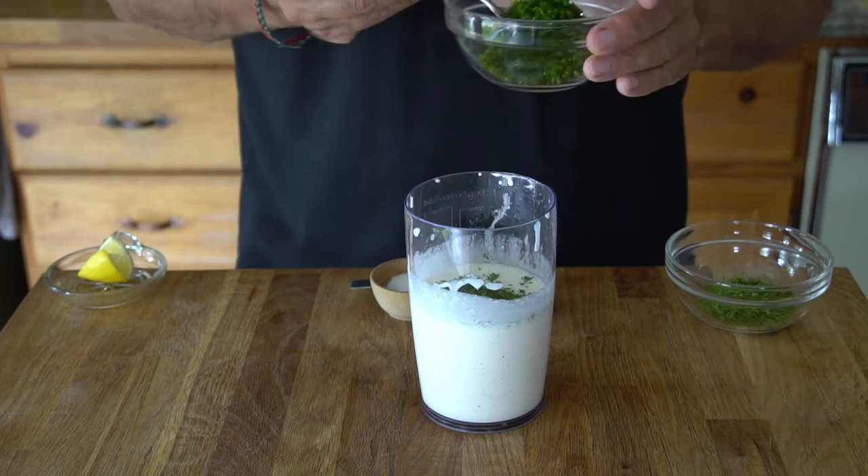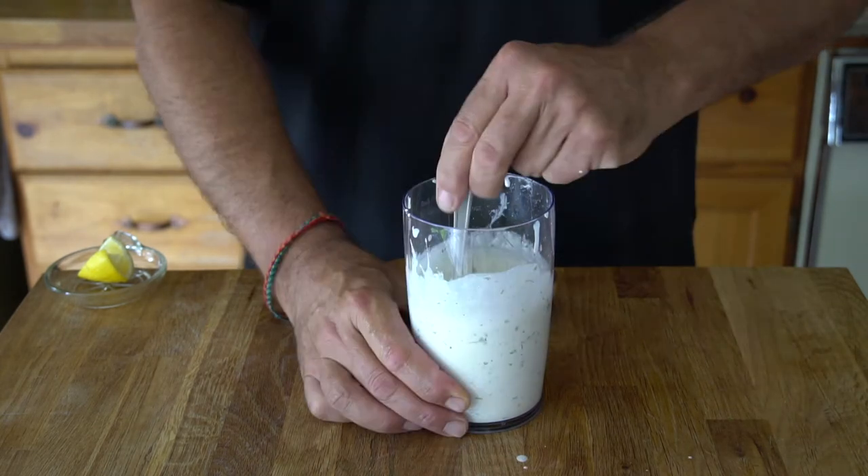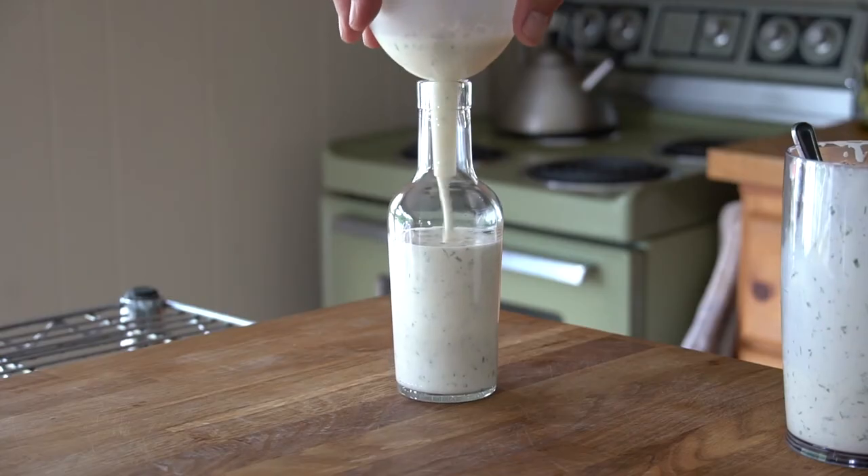Next, add one and a half tablespoons each of chopped chives, parsley, and dill. Stir, then transfer to an attractive container.